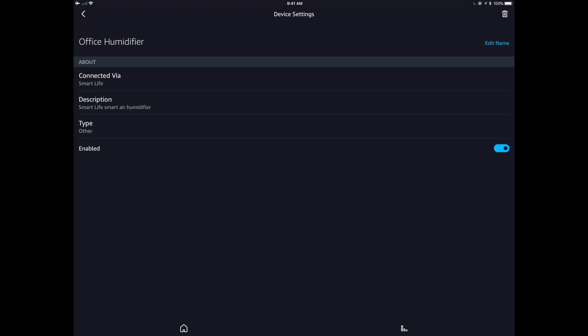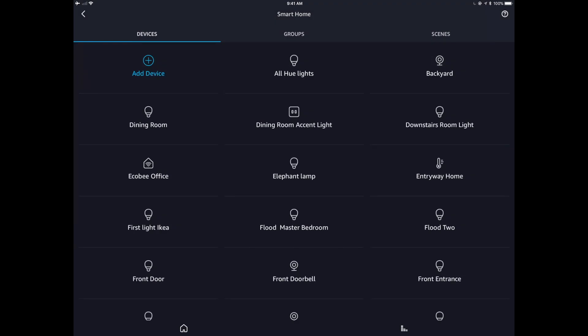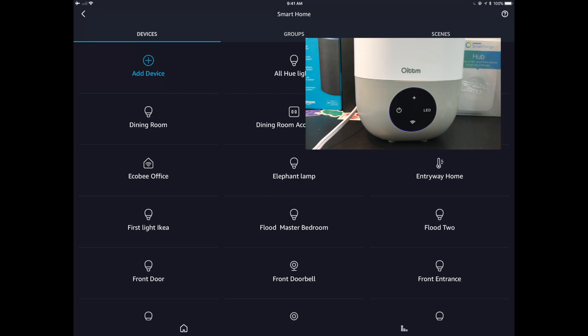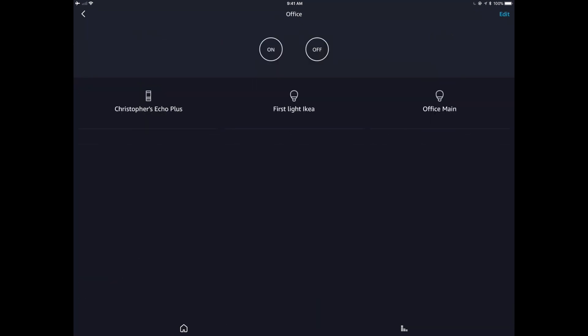Scrolling down, we find 'office humidifier' in the discovered devices. I can disable or re-enable it, but I can't do much else — there's no humidity level control, which I was hoping for. It appears I've only got on/off capability here. On voice control, I can say 'turn the office humidifier on,' and that works, but you can't ask it to turn the fog level up or ask what the humidity is — there's no humidity sensor on this device.